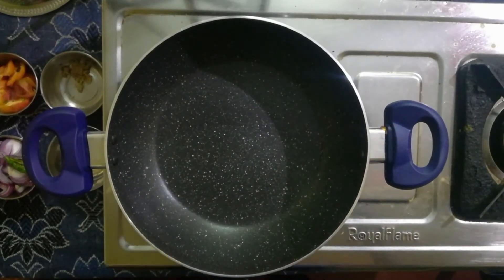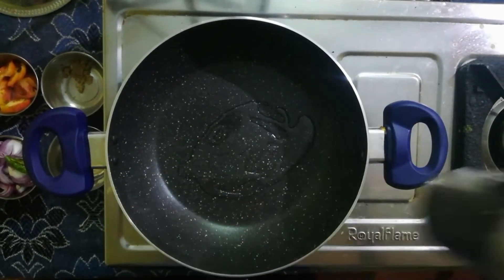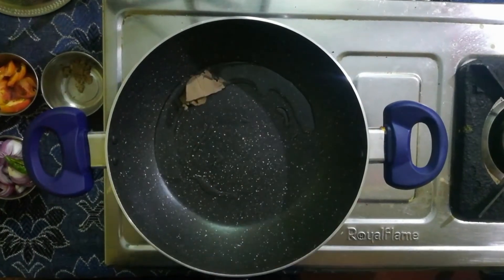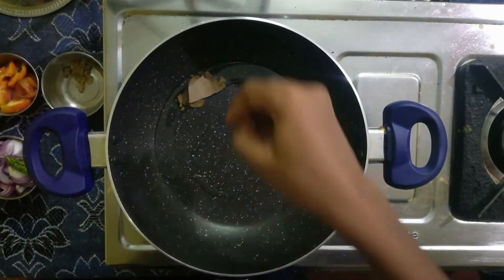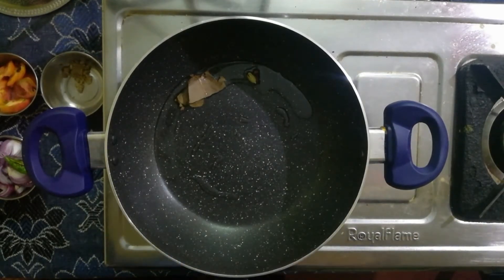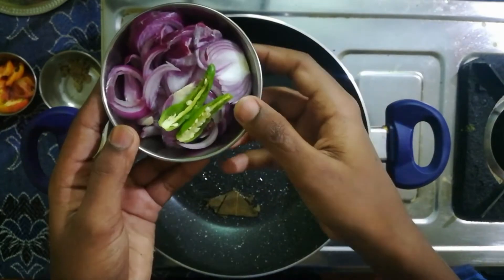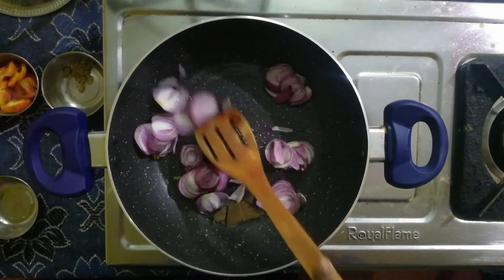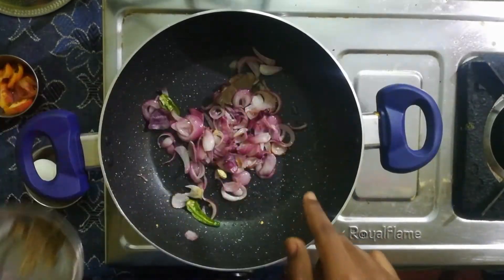Let's add a pan and add 2 tablespoons of cooking oil. Add a little bit of a punch. Fry until golden brown.